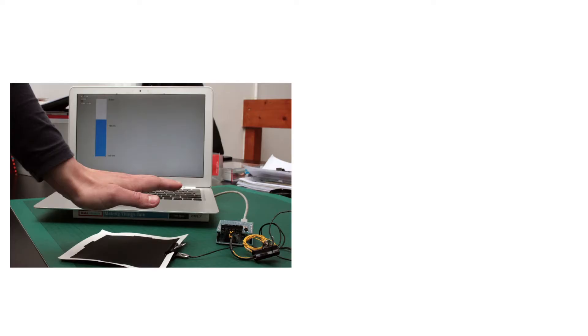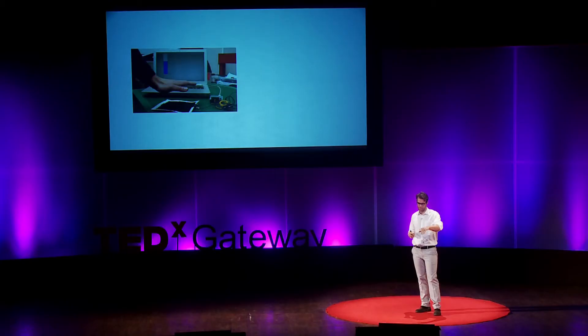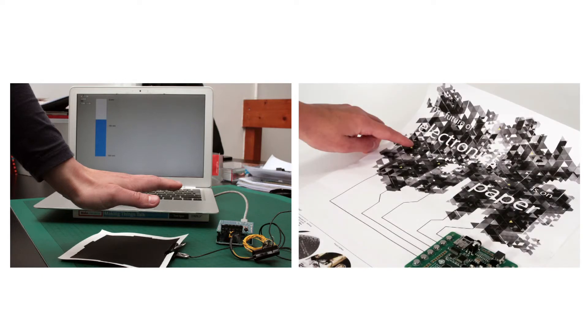Finally, there's using it as a capacitive sensor. A hand hovers over a pad of paint and behind there's a computer measuring how far away your hand is — meaning you can interact with the paint without touching it, and interact with the computer without touching it. We figured out what this meant when people started making interactive posters: imagine a gig poster that doesn't just tell you about the music, but actually plays the music for you.